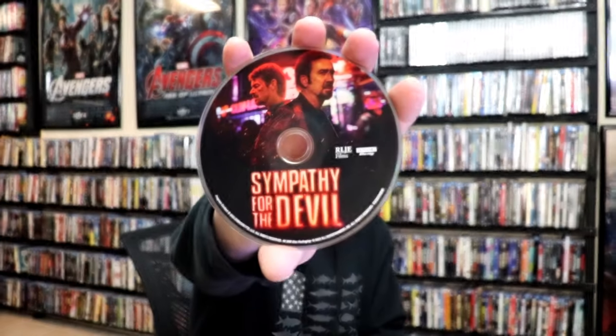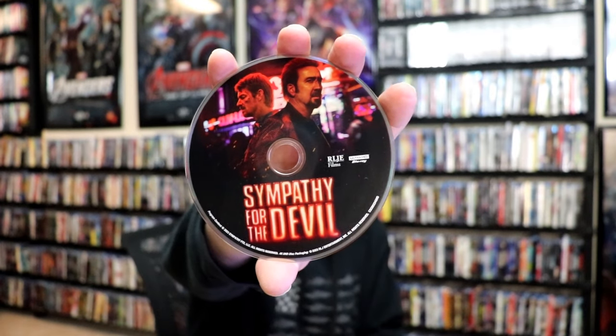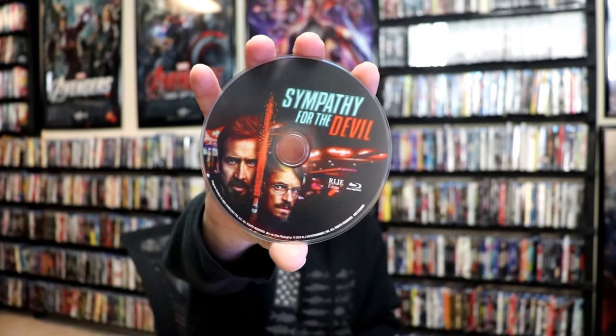We open it up. We have the front and back together. On the inside, it does not come with a digital decode, but we have our two discs. We have our 4K disc here with some disc art, and we have our Blu-ray disc with different disc art. And we do have some inside artwork.